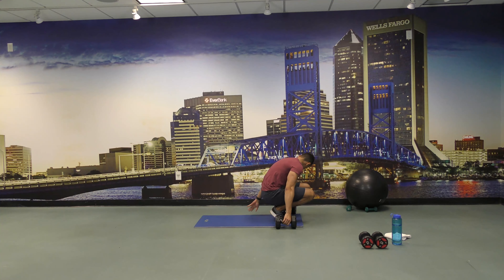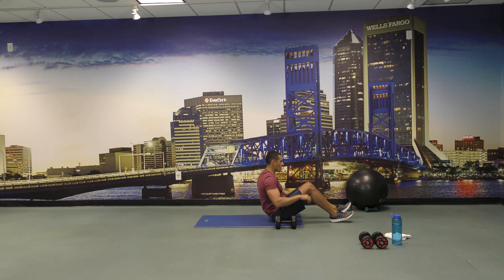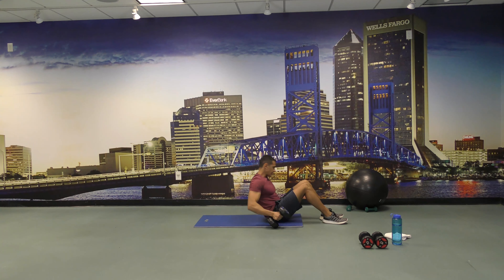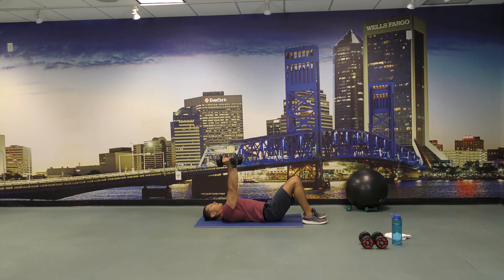So what we're going to do next: we're going to lie down on the mat and do skull crushers for 30 seconds, followed by lying down on the ball and doing crunches. Once we're done with that, we're going to come back down to the mat and plank for 30 seconds. All right, so let's go — 30 seconds of skull crushers. Everybody lie back down and start.